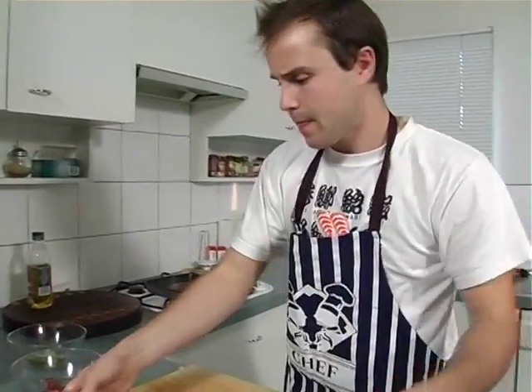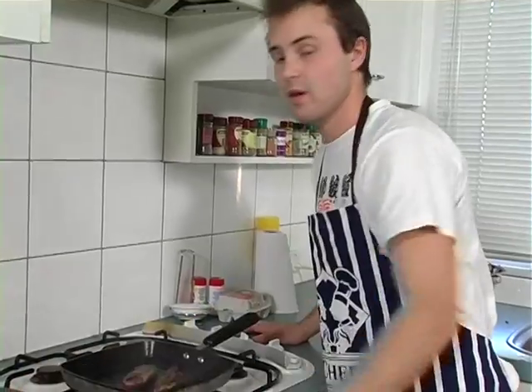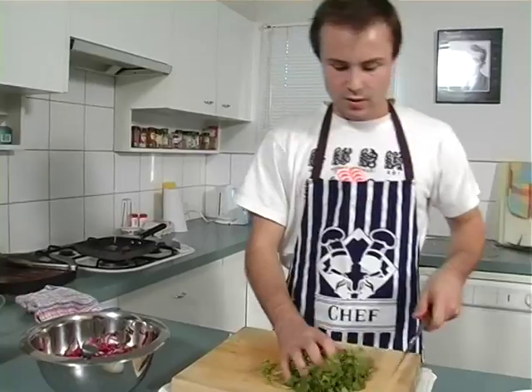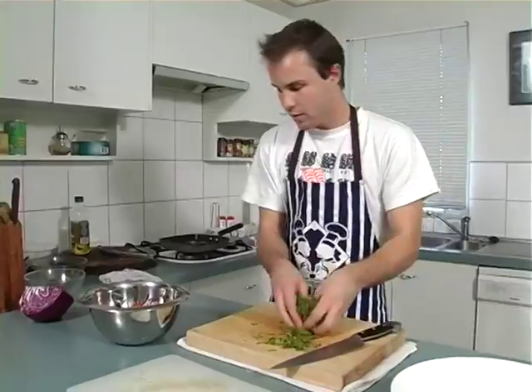While we're mixing the salad, let's check back on the meat — it's browning nicely, so I'll just turn that over. Almost forgot — you want to put your coriander into the salad. A good handful, diced up rough, then toss it into your salad.